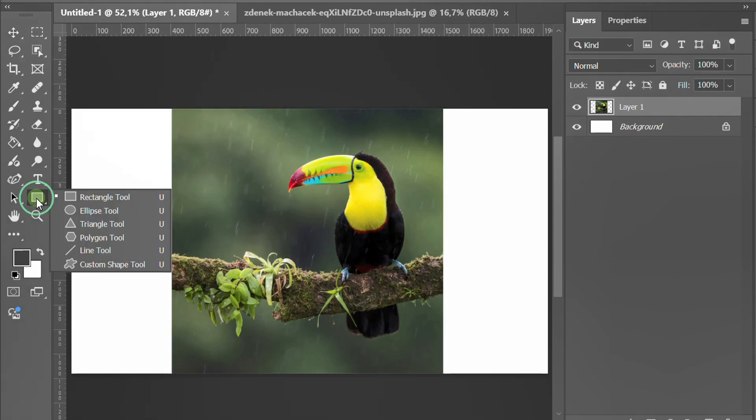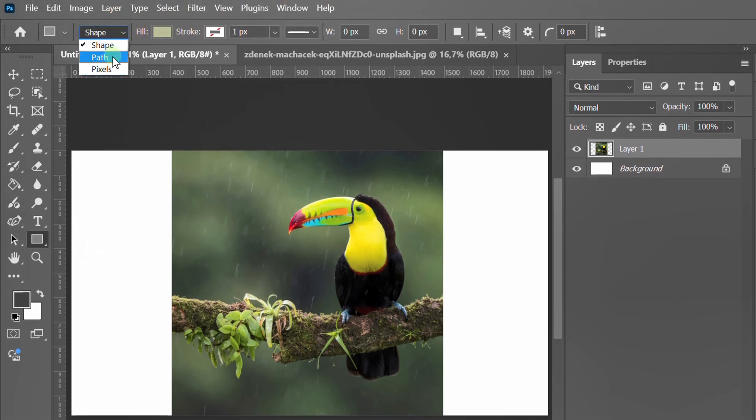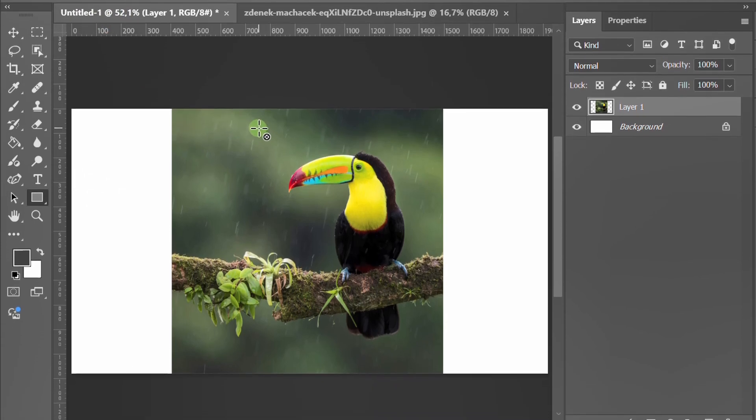Select the rectangle tool. In the top menu, change the mode from shape to path. Draw a rectangle over the part of the image you want to keep and adjust it until it's perfect.